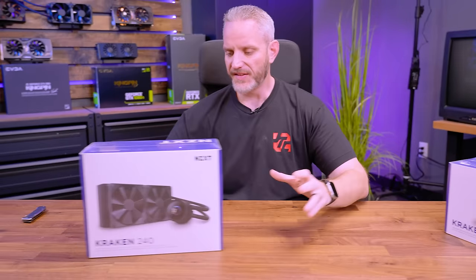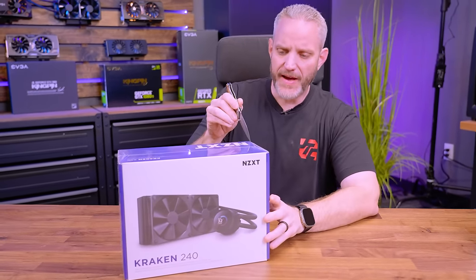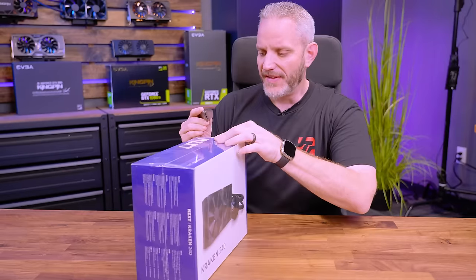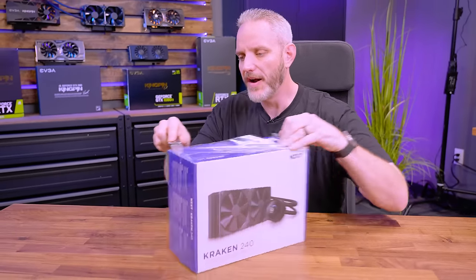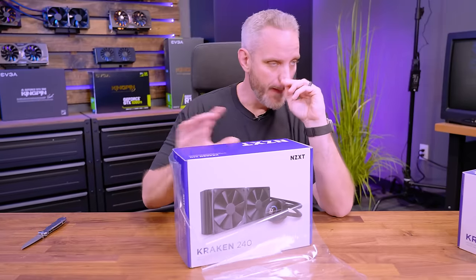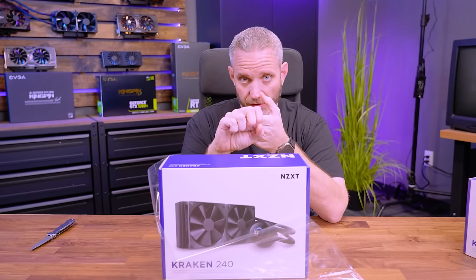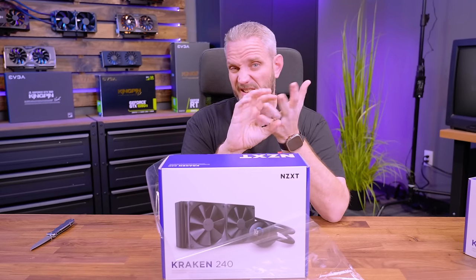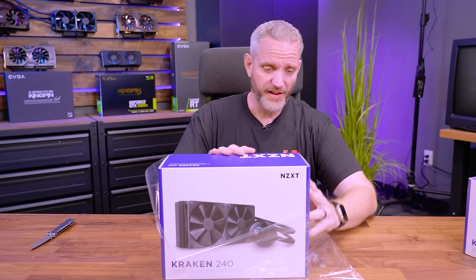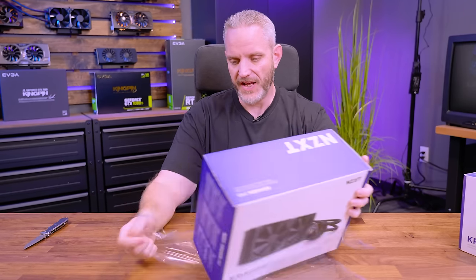Let's start by unboxing the standard 240, because as you add feature sets to AIOs, prices can go up quite a bit. What affects the price of an AIO? Features on the pump — like the LCD screen — whether the fans are RGB, whether they're daisy chainable or smart controlled. All these things can definitely increase the cost of an AIO.